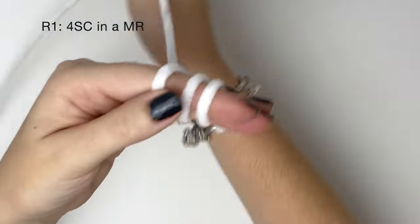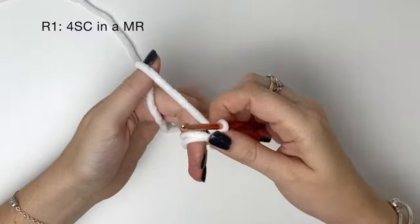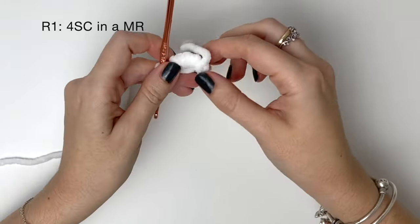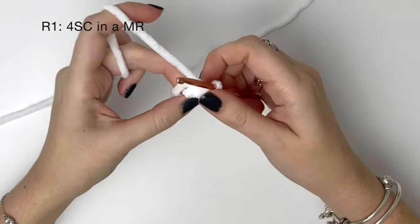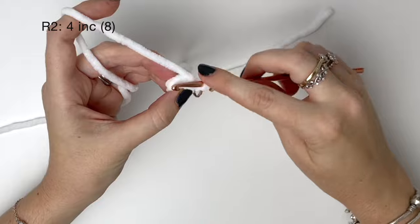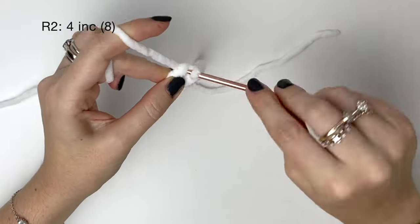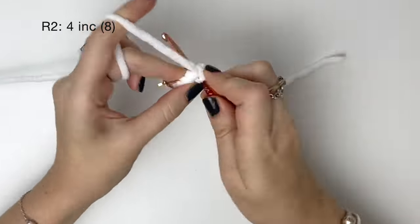Next we're going to crochet the tail, starting with white yarn. In round one it's four single crochet in a magic ring. In round two it's four increases, so we're doing two single crochet into each stitch from round one. This will bring us up to eight stitches. This is the tip of the tail so keep folding backwards as you're working.